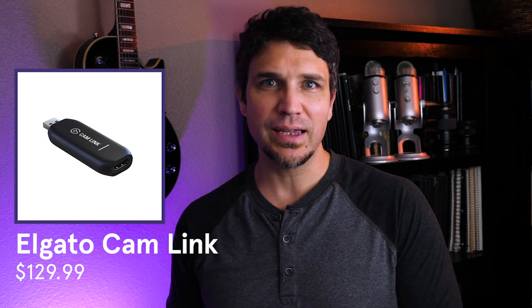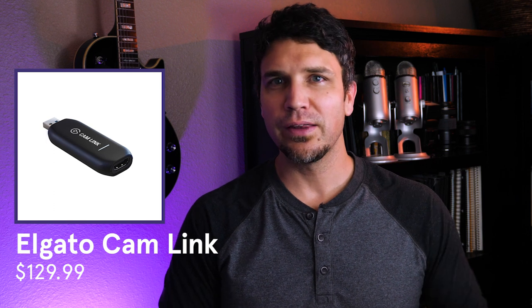If you have a DSLR camera, you may actually be able to use it as your external camera. The Elgato Cam Link is a device that converts an HDMI signal to USB and is recognized as a video input on your computer. This device is a bit more expensive than your standard webcam, but if you plan to stream often it's a worthwhile investment because it unlocks the superior quality of your DSLR camera.